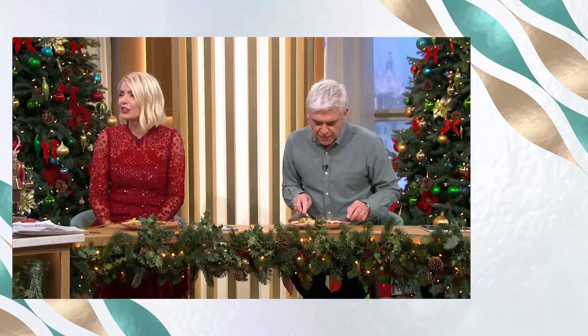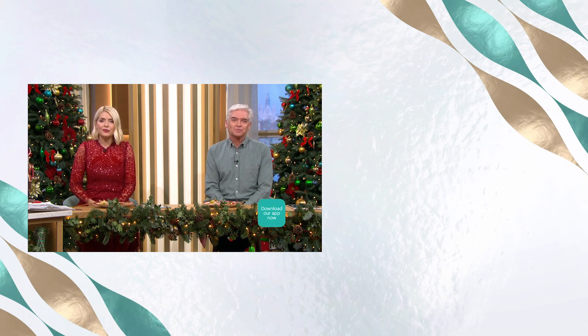Thank you very much. For details of today's recipe and more delicious ideas from our chefs, download the free This Morning app.